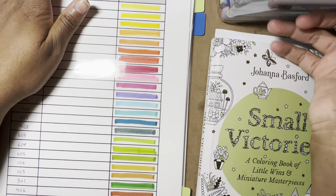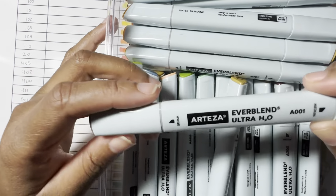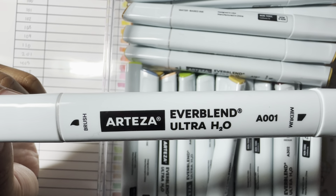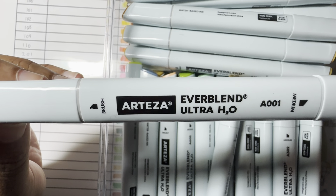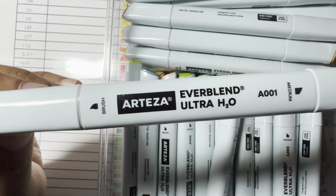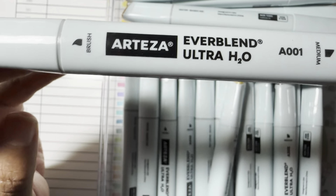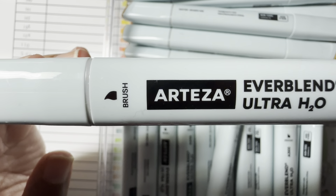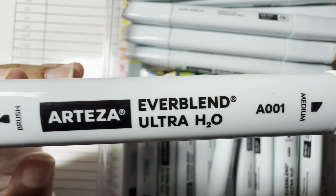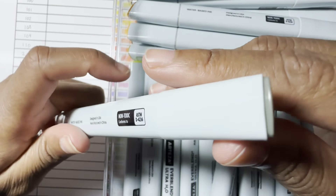I have here my Arteza Ever Blend Ultra H2O markers — these are not the alcohol ones. The alcohol ones are just 'Ever Blend something else,' but the water ones are the ones that say Ultra H2O. They are brush tip and medium chisel tip, and they're like a triangular shape.